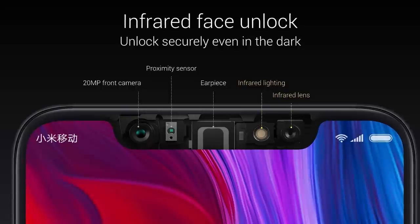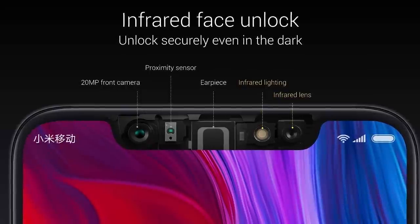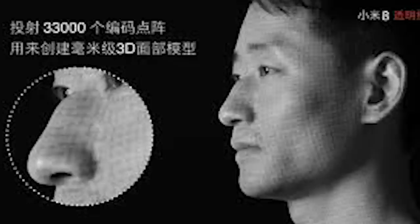With the face unlock feature, there is a 3D face unlock. In low light, you can still use the smartphone for face unlock.